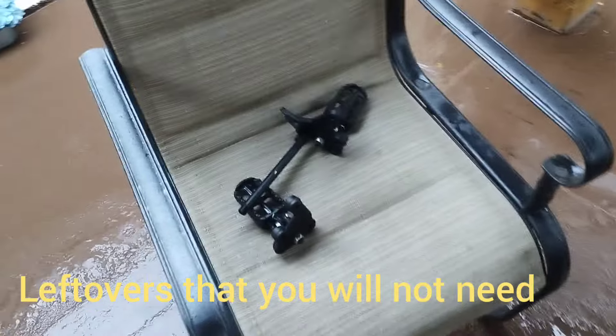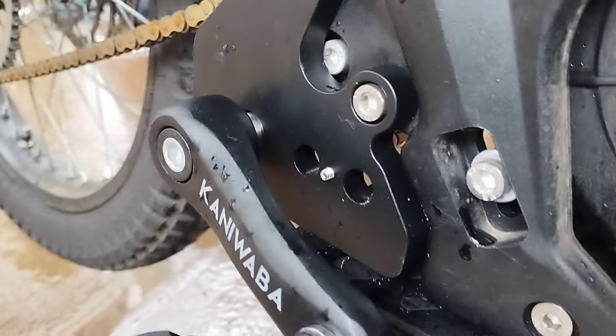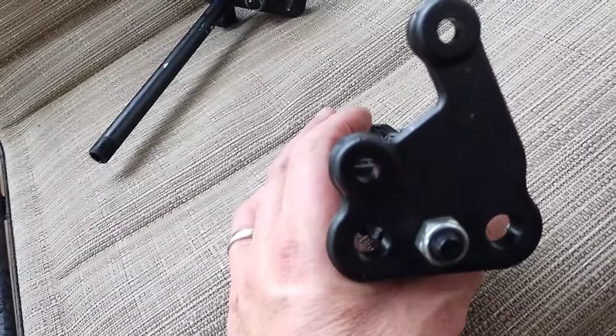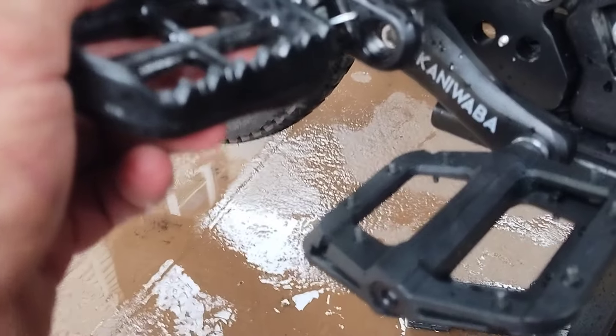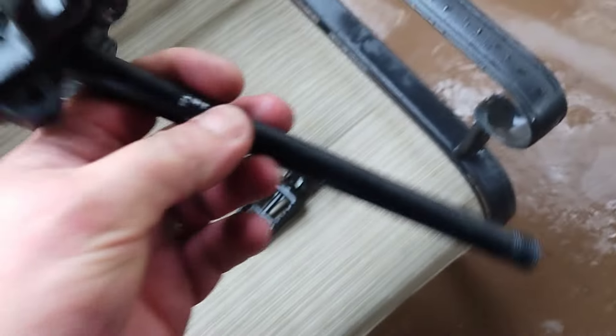All right, so this is what you're going to have left — your pegs. You can take them off and put them in the front. Take your pedal off and put pegs back — that's not a problem. You've got pegs left, the supporting bracket shaft, and the opposite peg from the other side. Pretty much the kickstand has been removed. And here you go — the Kanyuaba pedal kit.